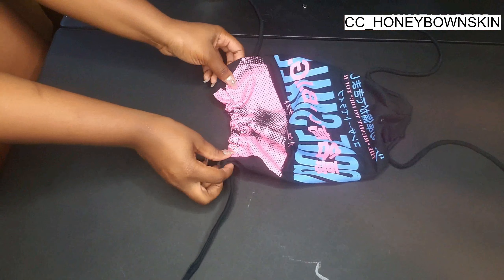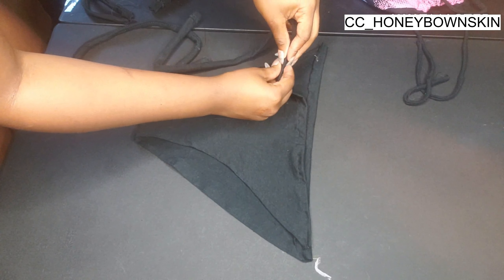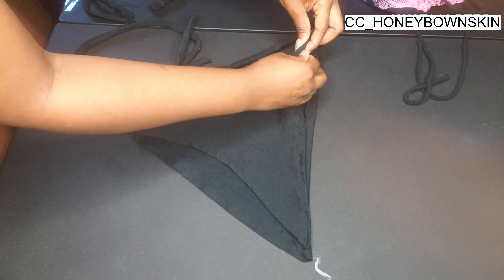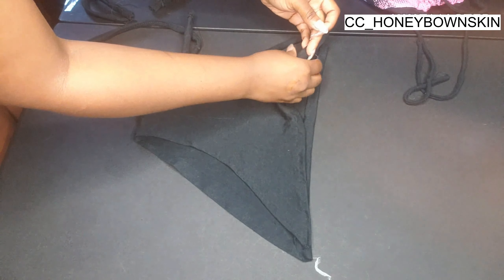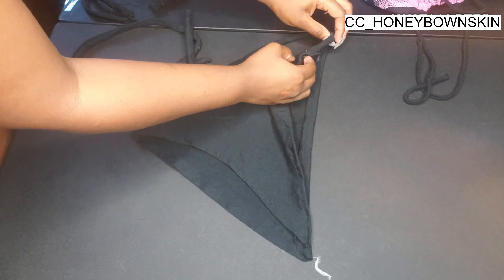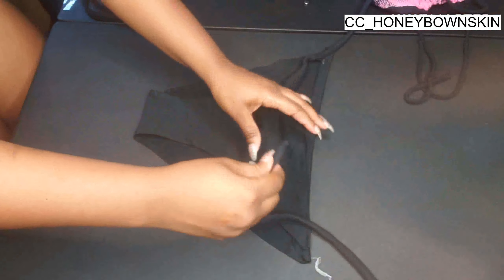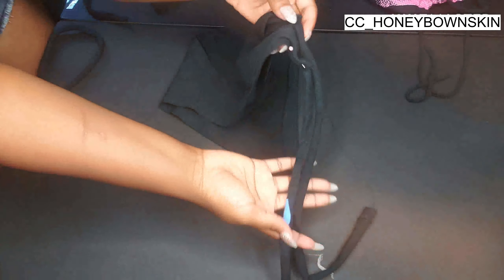Now that the top is done, I'm going to work on the swimsuit bottoms. I took a strap that I made and situated it where I wanted it to be. I wanted to give it a pinched look, so I went ahead and put a pin and pretty much hand-sewed all of my straps in. I did the same thing to the back after I was done with the front, and you can always redo them if you don't like how the straps are sitting.